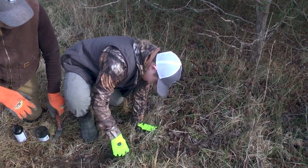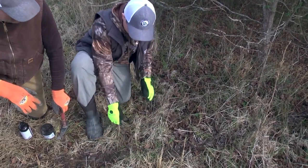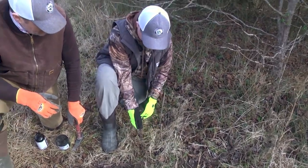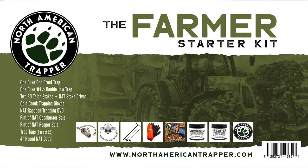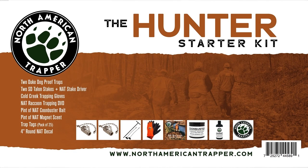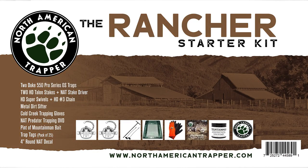Each week we're going to include a discount code to a product on our North American Trapper website — something that a beginner is going to use in the field. Anybody that purchases one of the products over the next 10 weeks will automatically be entered into our grand prize drawing, where we're going to give away one of our full kits — our Hunter, Rancher, or Farmer kit.